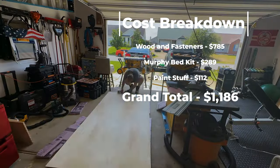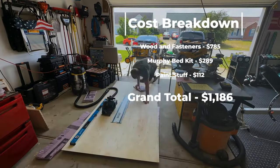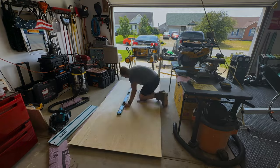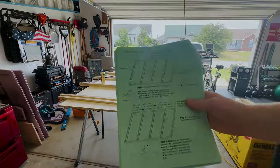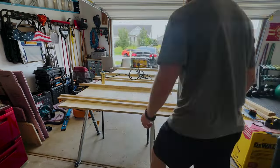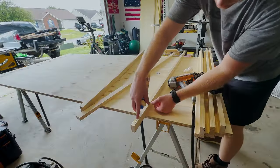I went and picked up all the materials and they have the full cut list in the packet. I'll start working through it — just make sure you pay attention to the instructions because I didn't later on in the video, and you'll see when I got a cut in a little bit of an awkward place.